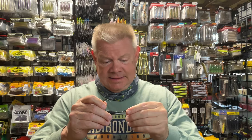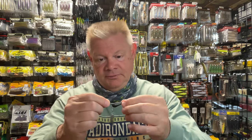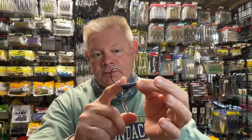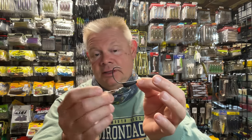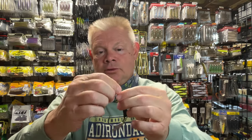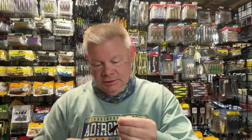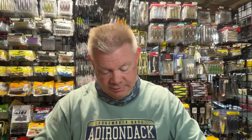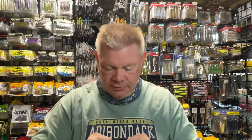As I said on yesterday's video, if you guys have never thrown an underspin before, it's just your wide gap hook. Here's the weight — and this one happens to be a half ounce, this is a bigger weight obviously — and you have your spinner blade underneath. And then they have this little corkscrew here to screw that into the head of your swim bait. But that's a 6/0, so that's for a big swim bait. Half ounce, 6/0. So this I will definitely use for the bigger swim baits. So I got one of those half ounces.